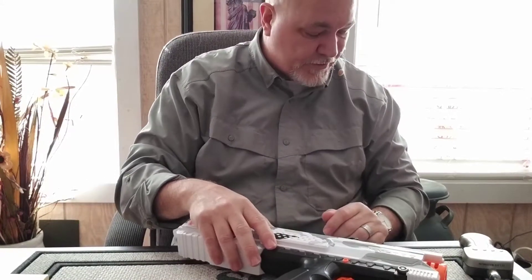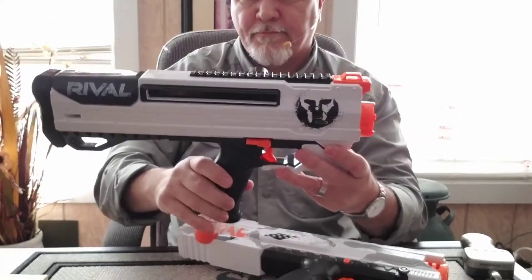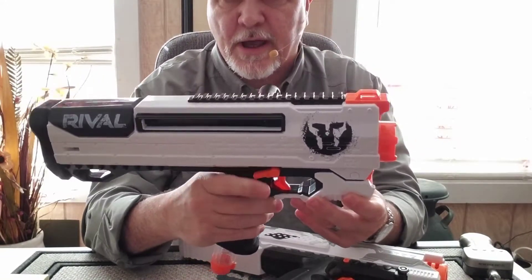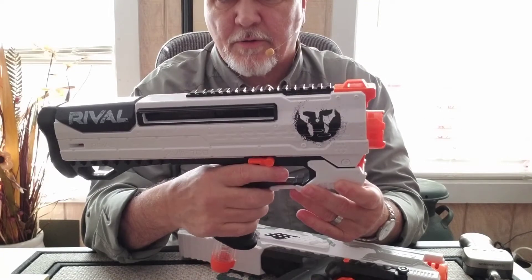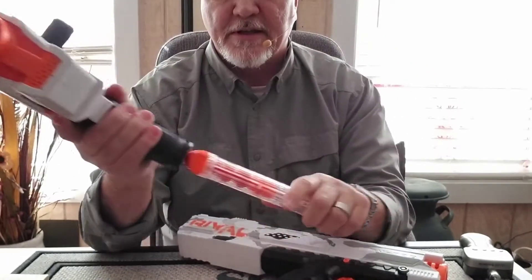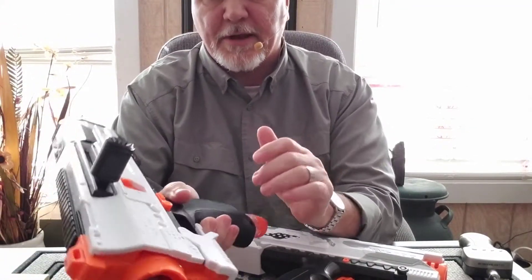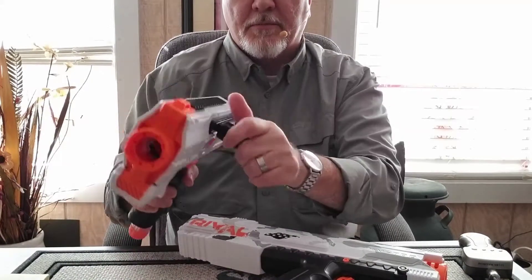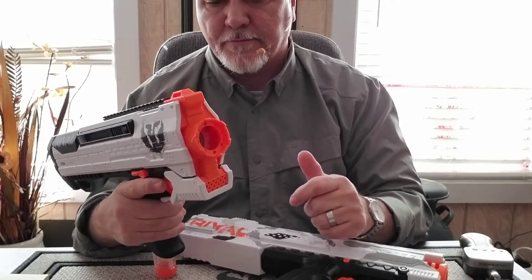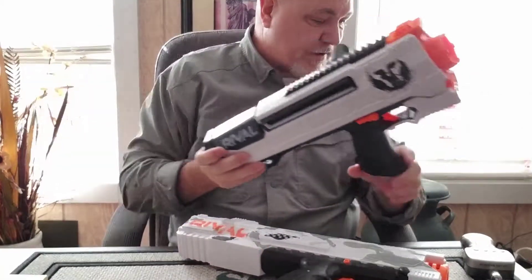This was the Apollo version. So this is the upgrade — this is the Phantom. Same basic thing. You've got a safety here; safety's on, it won't fire. Flip it up, it's off. You can see the magazine release a little bit better on this — pops it out. Loads the same way, snap it in. You've got a charging handle — pull it back and forward. It's ready to go, and that thing's moving when it comes out of there. A whole lot of fun playing with these things.